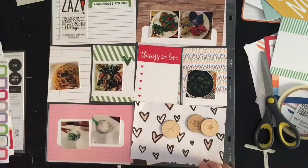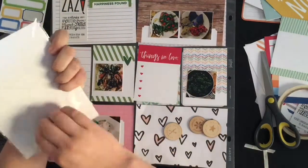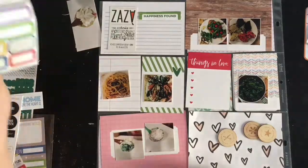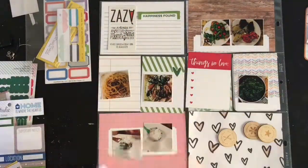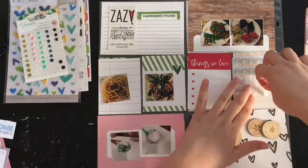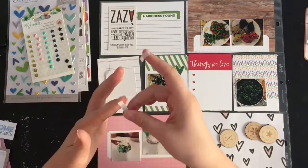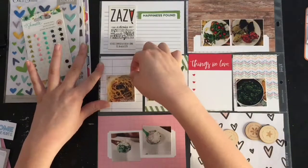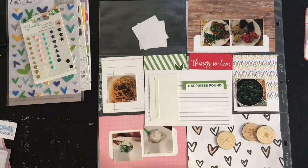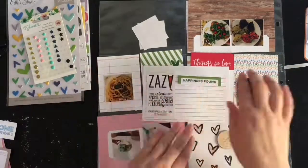I'm going to work on that card up there — add the little 'happiness found' piece and a couple of other things to do a sort of grid arrangement. Going through the embellishments again, I'm having trouble adding them. I tend to keep my pocket pages fairly simple. Pocket pages aren't really my thing — I do them out of necessity for travel albums or to document events where I want to scrap a ton of pictures. I don't particularly enjoy the process; I'd rather make layouts.